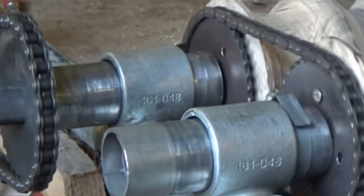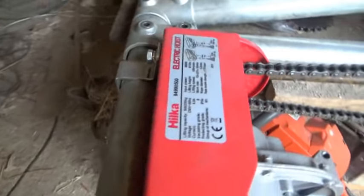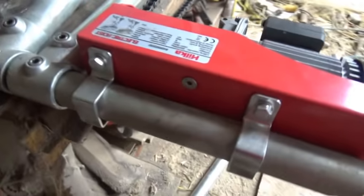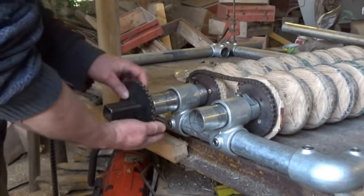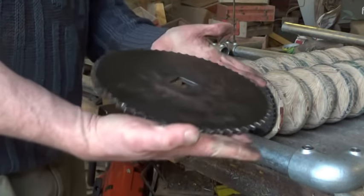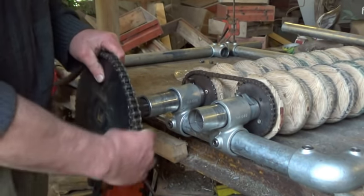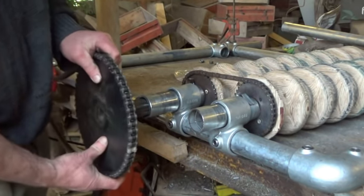I was pleased that I could find a simple way to mount it to my frame, but it didn't work — it just wasn't powerful enough. So I made another sprocket to gear it further down, and getting that sprocket to fit the chain was quite tricky, but it works well now.